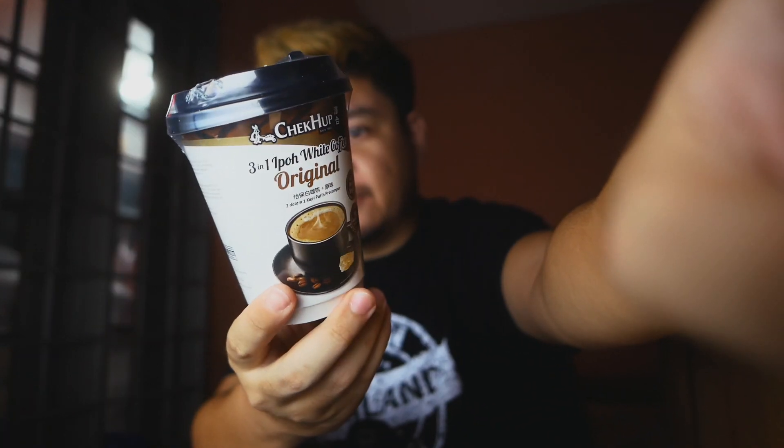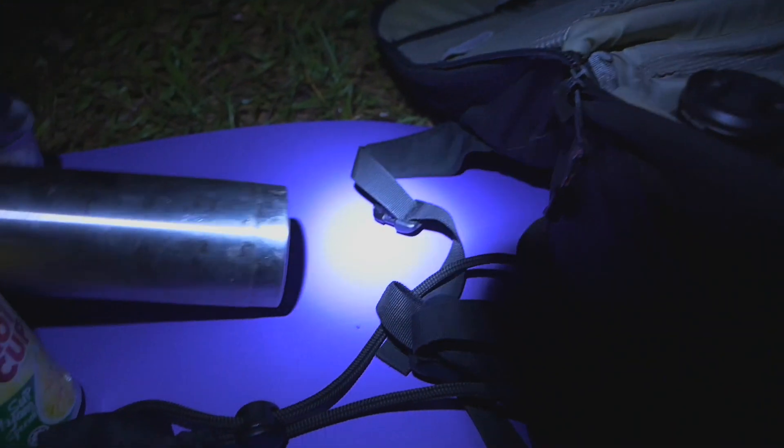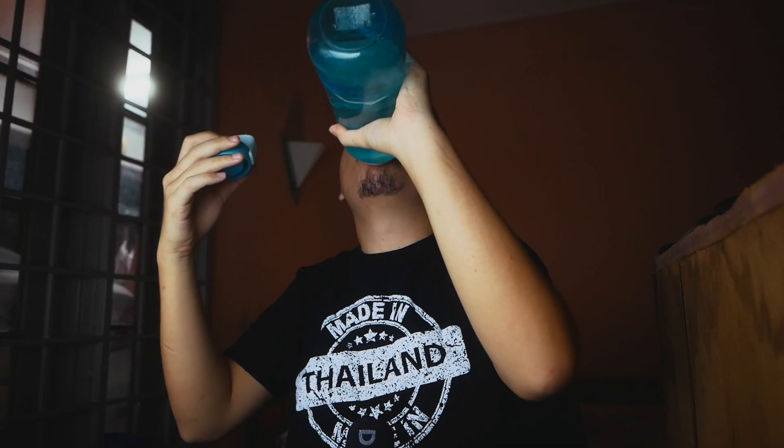The next thing is to get some snacks, some water, and if you're like me, some coffee. I have this Checapee original coffee here — I brought a hot water tumbler and just pour hot water over it when I arrive. You're going to be shooting for long hours so you need to hydrate yourself. You need water, coffee if you're a coffee person, and some snacks.